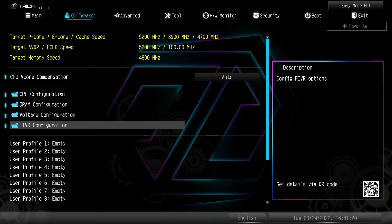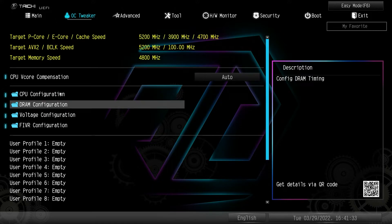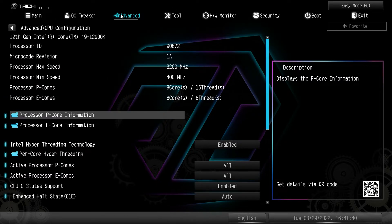That's everything to do with tuning — it's very easy. I really like how ASRock has all of these little folders so you know where everything is. You don't have to scroll down a page to find all these settings. The next tab is Advanced — this is pretty much everything else that's on the board.